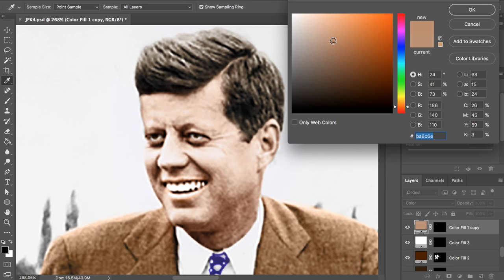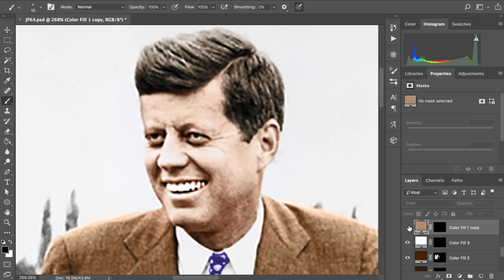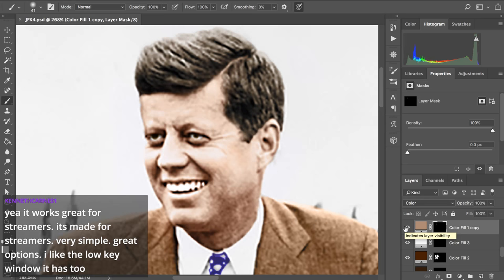Let's try to give his lips a little more redness — that's pretty good — and give his cheeks a little more redness as well. Now that I re-upload to YouTube I'm trying to be more conscientious, because the VODs — Twitch works great for streamers, it's made for streamers.